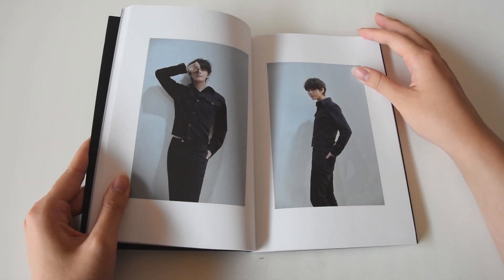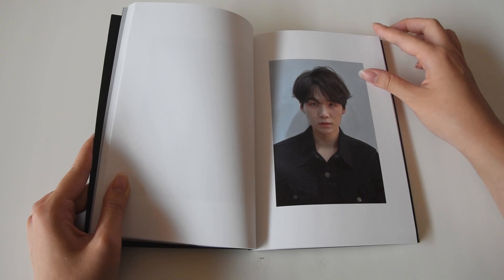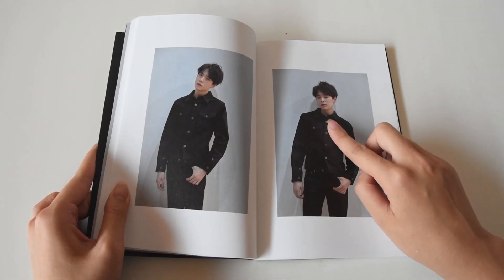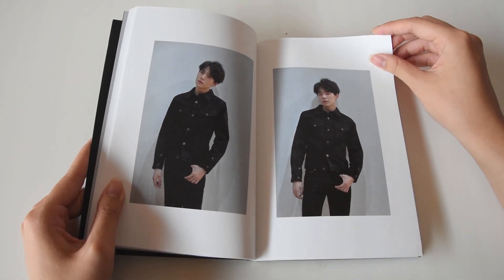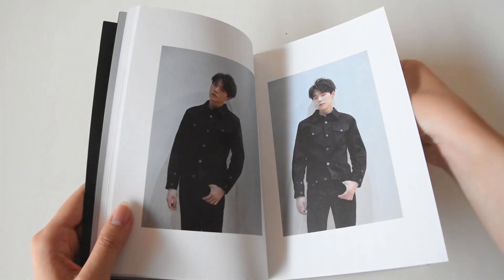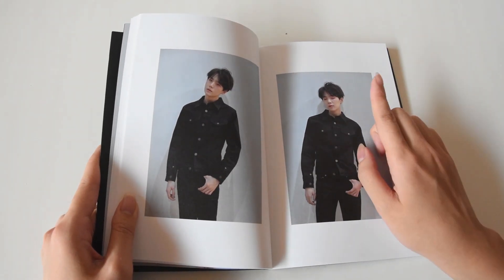Oh my god, actual model visuals. I'm gonna die. These upcoming photos are going to be my death — I already feel it. Oh my god, kill me now. This photo — what a perfect phone background. His hands — okay I sound creepy and I'm dying. Oh my god, photocards — I don't want to see them yet, so let's put that on the side. Let's look at that at the end of the unboxing.